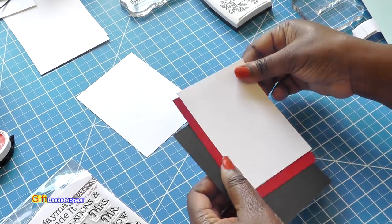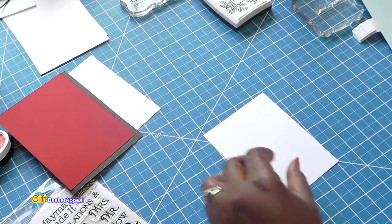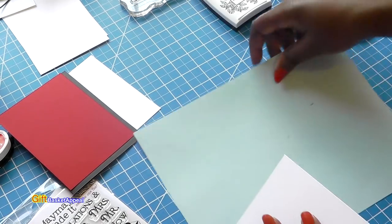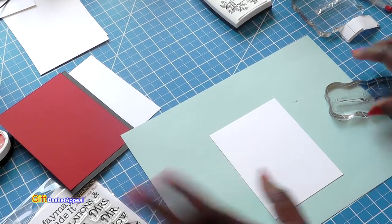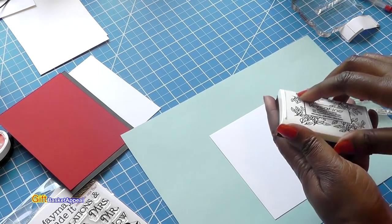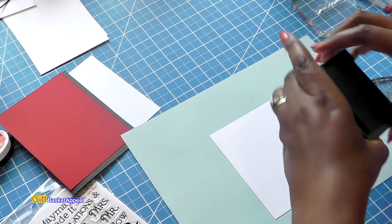I'm also going to be showing you what happens when you don't stamp perfectly. Someone had asked me before whether I get rid of it if it doesn't stamp out perfect. I usually keep it and I fix it up, so I'm going to show you how to do that.